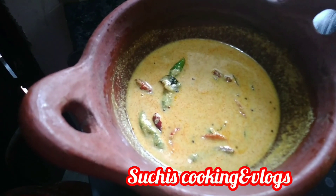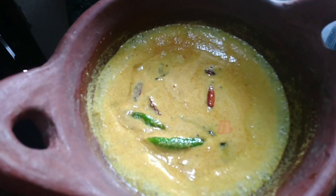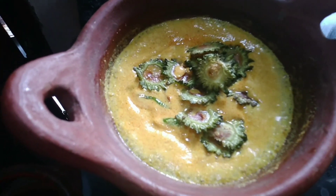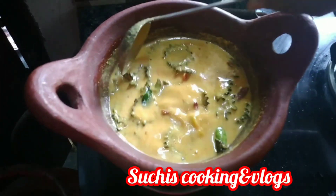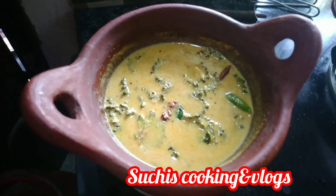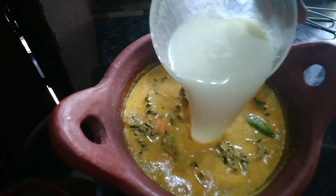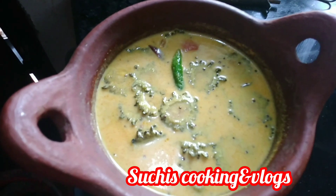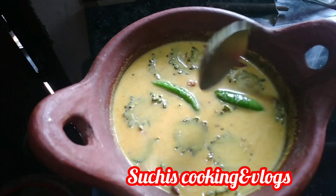Let's cook the rice. We are going to cook the rice. If you like this video, please like and subscribe to our channel and support our channel.